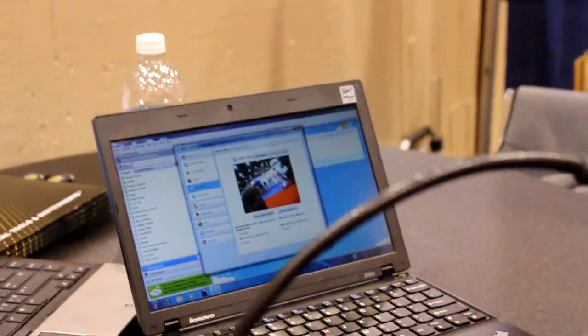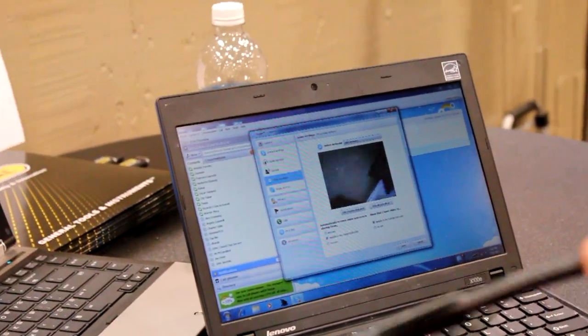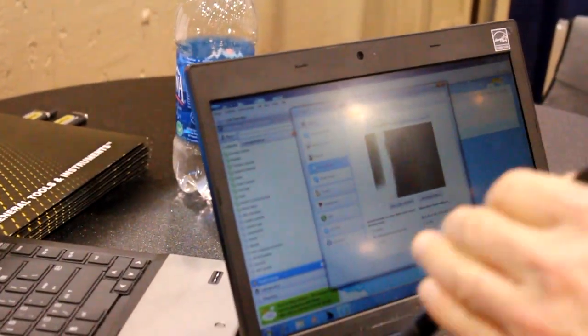If you were zooming in on something close up, it would look like this. I'll zoom in on the keyboard just to give you an idea of the kind of image we get.